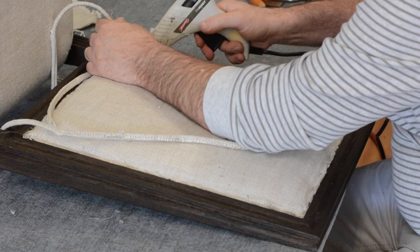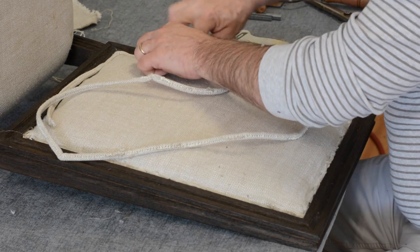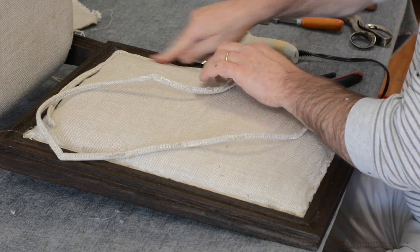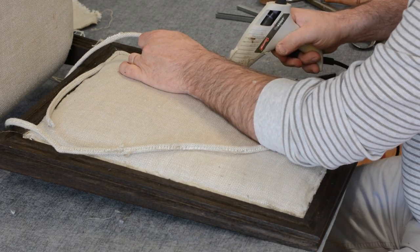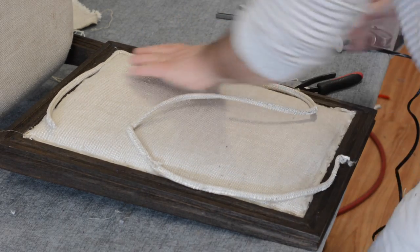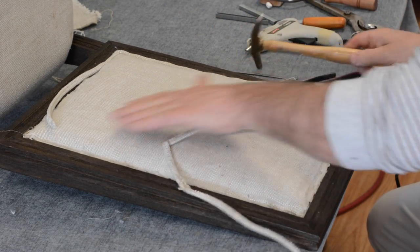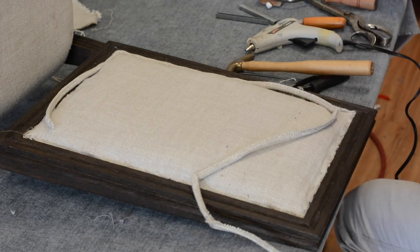I'm going to keep gluing along here a couple of inches at a time, nestling the piping in nice. You can use almost anything - even your hand - to press it down. The glue in there is melting as I'm putting it on and the double piping is taking well. I'm going to grab a magnetic hammer and tap as I go along. I see a little pucker that I don't like, so I'm going to take care of that with a couple of staples before moving on.